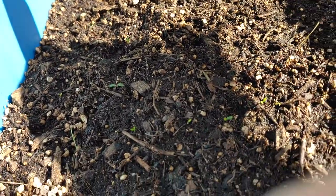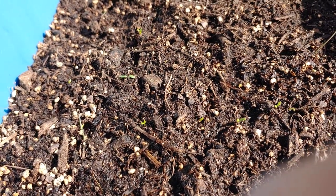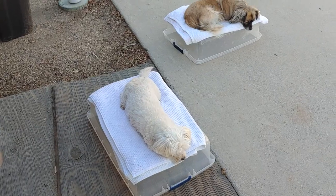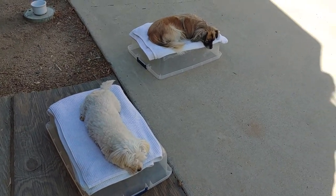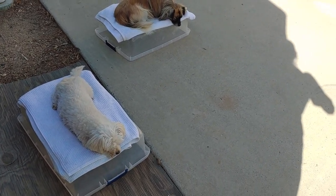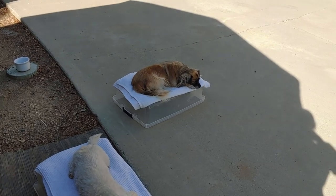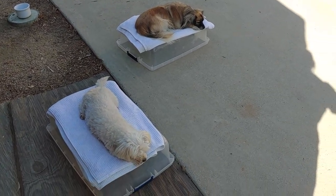See those little tiny ones? Those are celery. I moved the little dog beds over here into the shade because it's getting too hot over there. They really like it — they like being up off the ground and being on something soft.